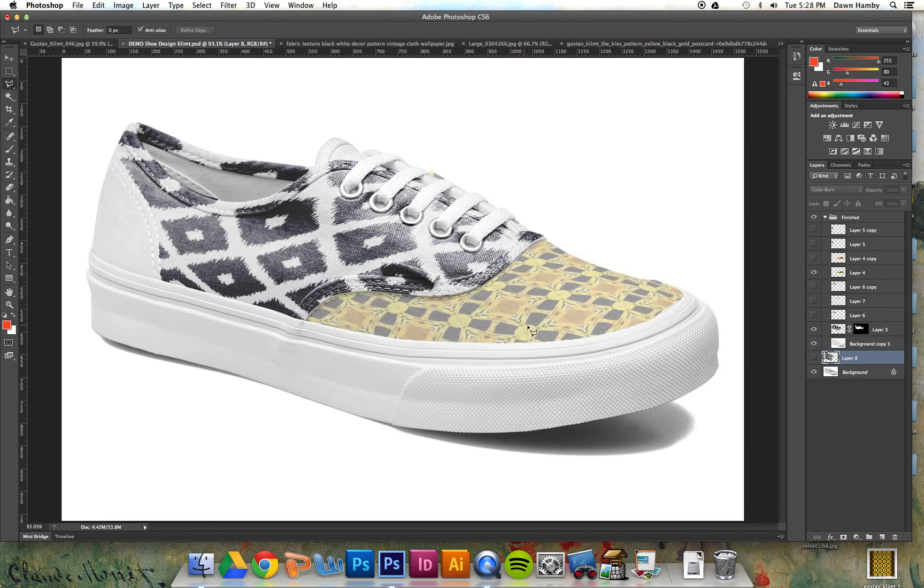You may need to create more than one layer for each image. For instance, for this pattern I really liked it but it was looking a little ghostly on Overlay. You can see up at the top the opacity is turned way down.